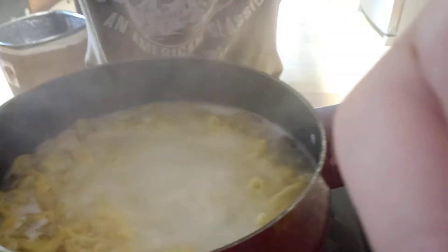Hey guys, spring is in the air and you guys know what that means. I'm in the mood for tuna noodle casserole with homemade egg noodles.